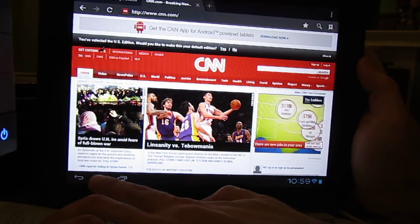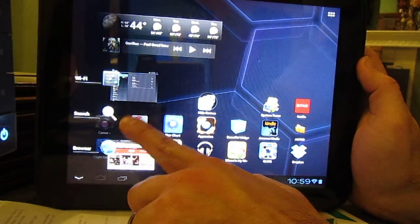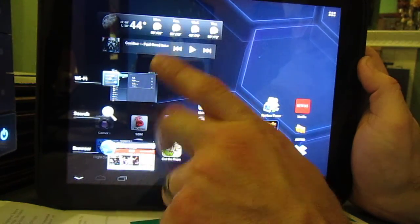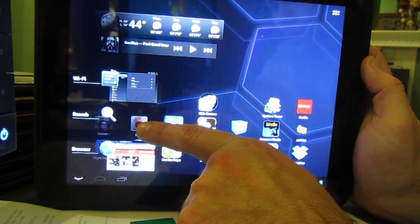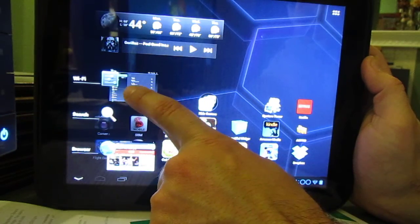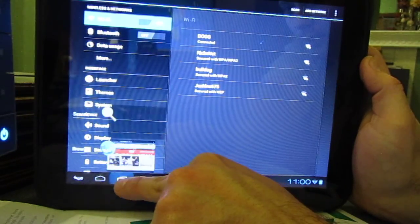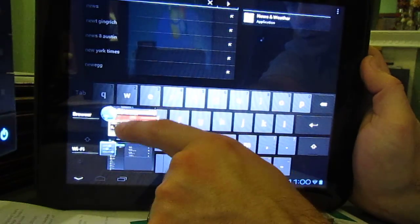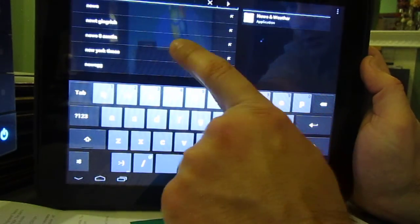One of the other nice things is your application list. You can click on this button and it'll display any of your applications that are open, and you can easily switch to them. Switch to my Wi-Fi settings, switch to your search. You can also kill your browser, kill your Wi-Fi, and go back to your search.